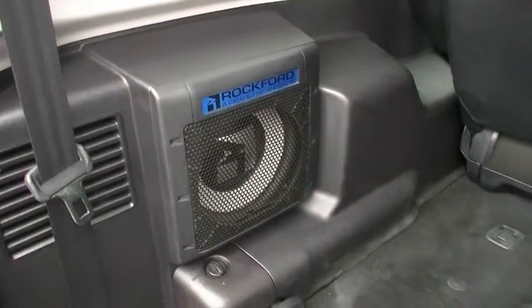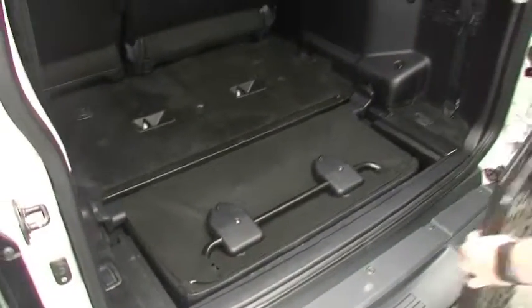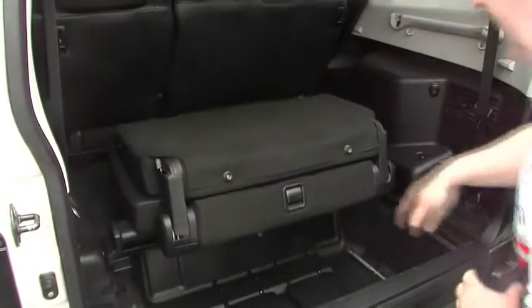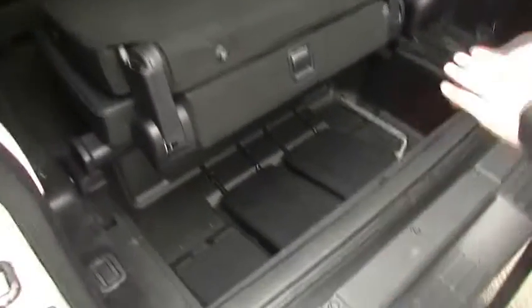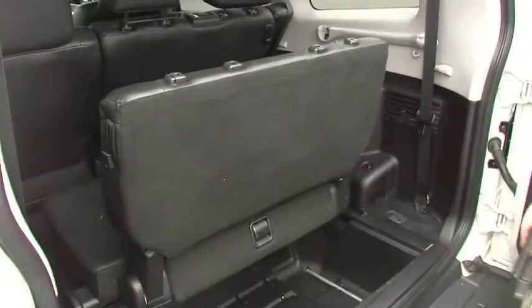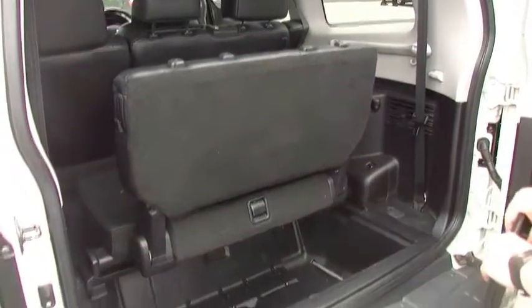Rockford Fossgate subwoofer — we'll talk about that in a minute. Under here though, in the Pajeros, there's a little secret: you have a third row seat. Quite simple to pop out, just pop it up like that. The headrests are under there, so when the seat's up, you do gain quite a lot of storage there as well. Flip that up — you've got your third row seating and heaps of space under there.